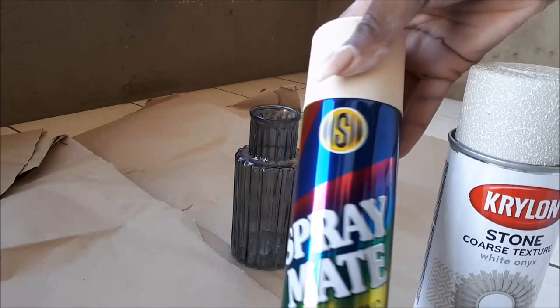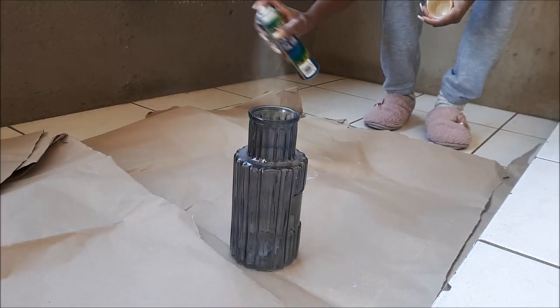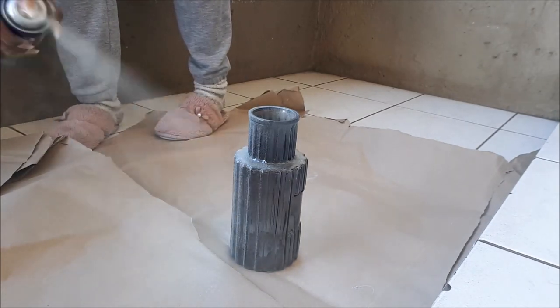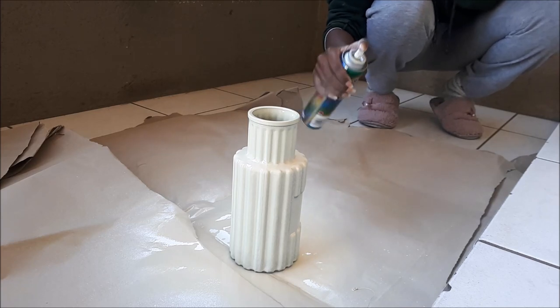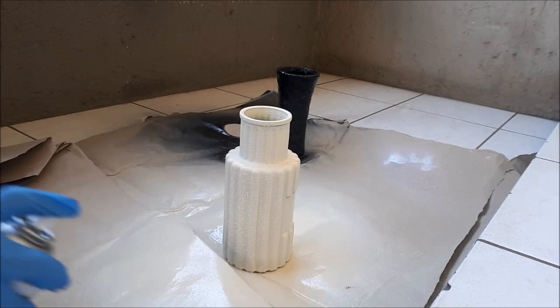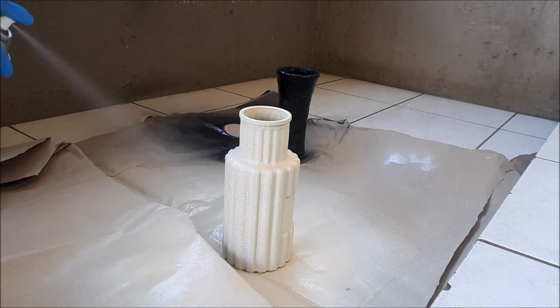Jumping into vase number three. I'm using this beige spray paint, including the stone-textured spray paint. I'm spraying from a distance because if you get too close, it'll cause drips on your vase — you need to be as far as possible. After I had covered it up, I went in with the stone-textured spray paint. Honestly, I am in love with the stone-textured spray paint. Although it is expensive, we just let it dry and this is what it looked like when we were done.